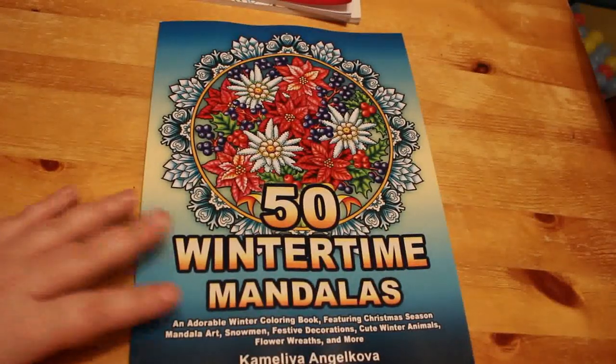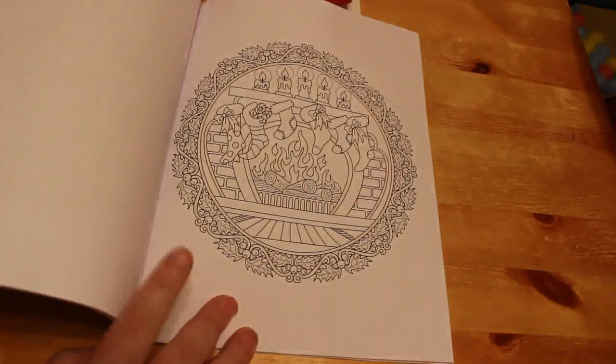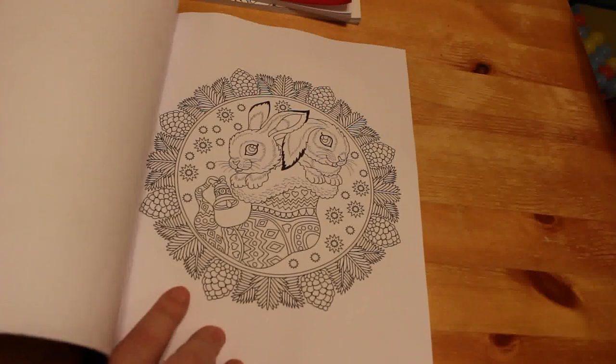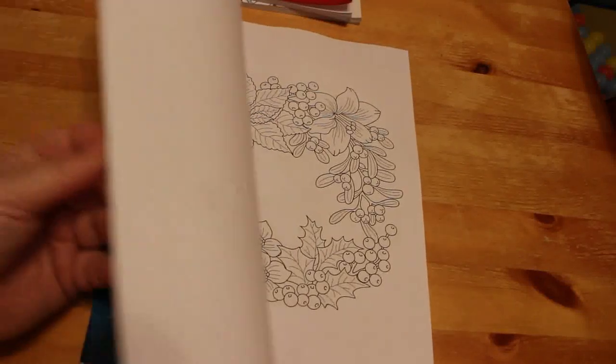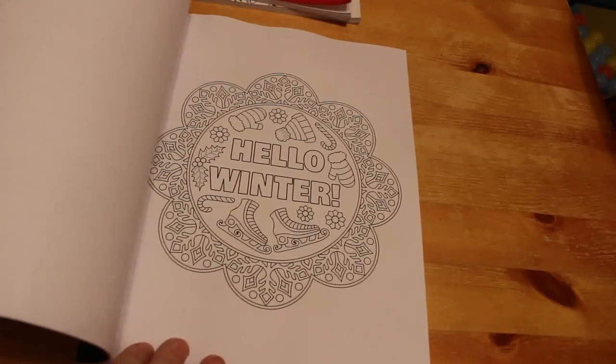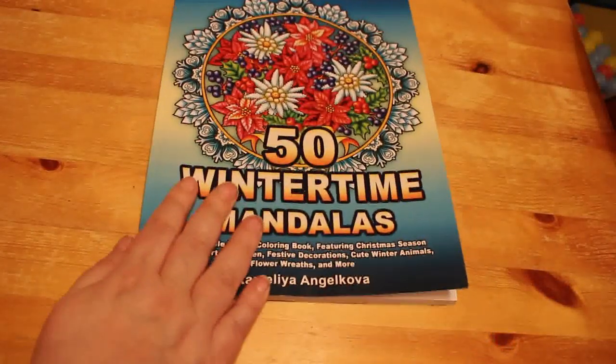I'm hoping to do one more colouring chat this year for New Year's Eve, and the book I'll use is 50 Wintertime Mandalas, again by Camellia Angelkova. I haven't chosen which page yet. They're wintertime themed so not just Christmas — some have a Christmas theme, there are puppies, kittens, and 'Hello Winter' designs. We'll pick one of those for the New Year's Eve colouring chat.